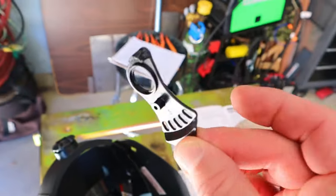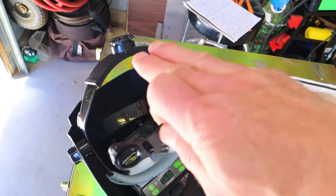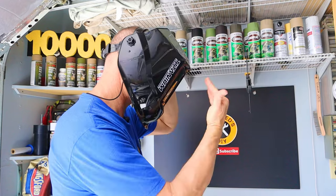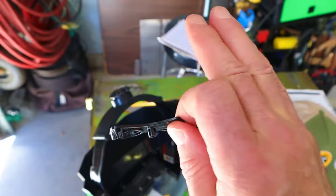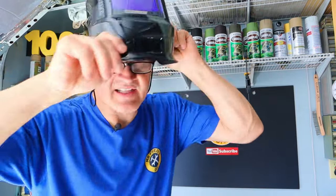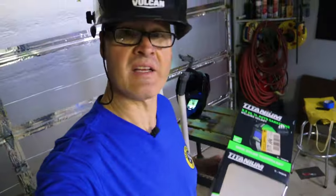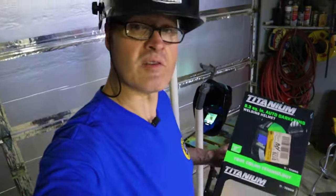This helmet also comes with a fine-tuning mechanism — once you put it together you can adjust the cant or slant of the helmet to fit your face perfectly. The two knobs on the sides of the headset are used to adjust the tension of the face shield.